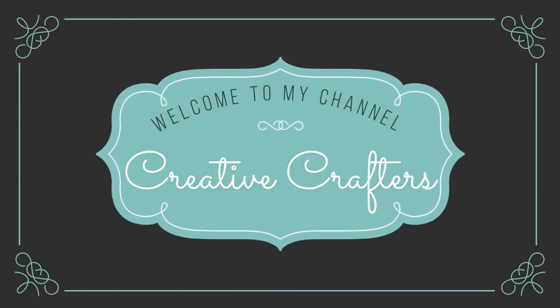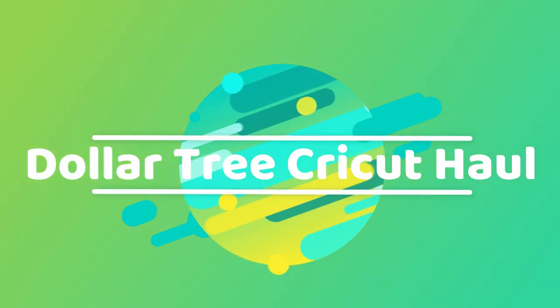Hey guys, welcome back to my channel. Today I'm going to do a Dollar Tree Cricut haul. Let's get started.